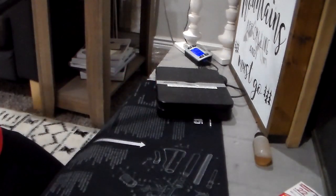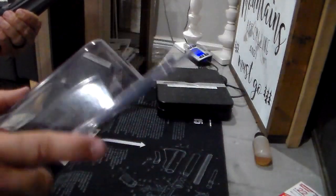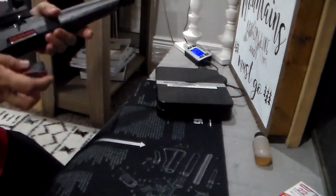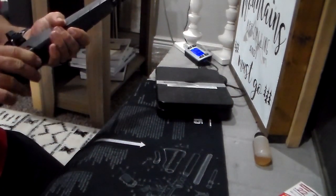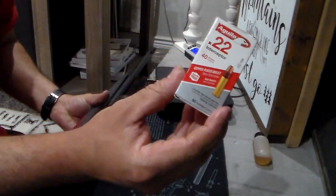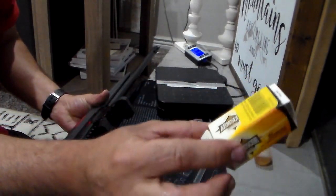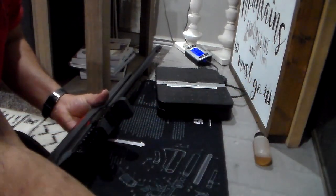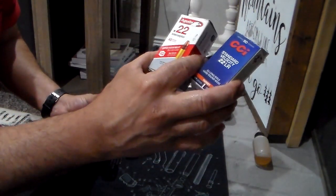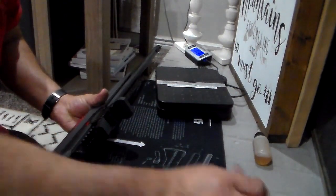I went ahead and bought two Ruger 10/22 magazines for it and it worked flawlessly with both the factory magazine and the two Ruger 10/22 magazines. I shot Aguila Interceptor — worked fine. I used Armscor 22 LR with the factory magazine, and with the Ruger 10/22 magazines I used CCI Standard Velocity. All three cycled fine.